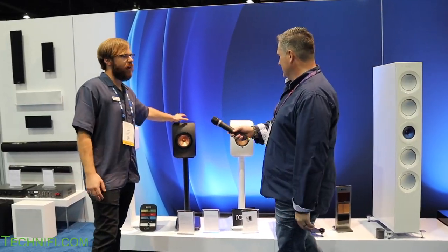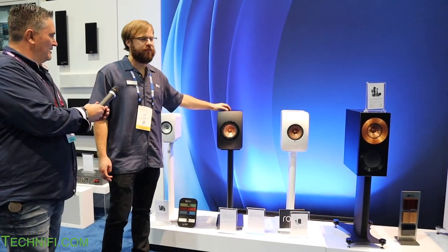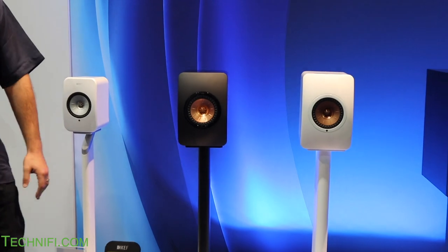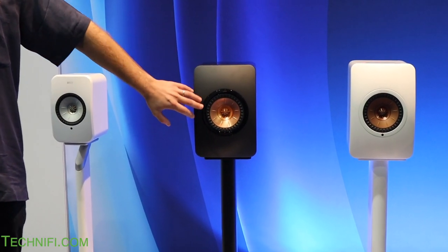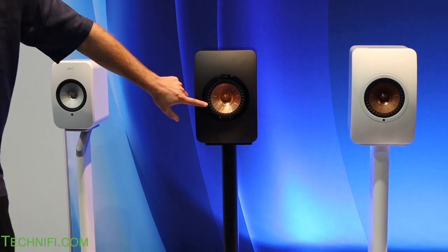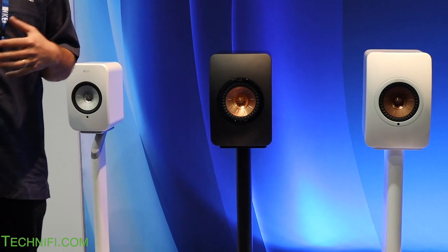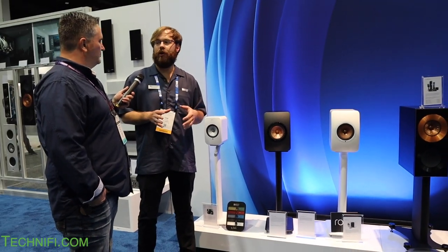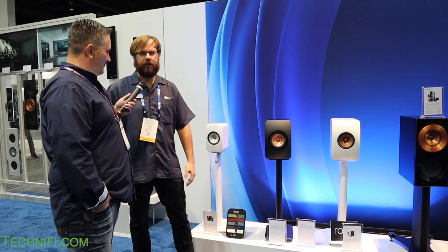Let's start down here. This is our LS50 speaker — it's a passive model, released in 2011, and it's our most popular product of all time. We have this Uni-Q driver in the center with the tweeter and mid-range driver together, which allows for incredible off-axis response. That means no one person is stuck in the sweet spot — everyone gets to enjoy what you're listening to. It's fantastic for home theater and stereo listening.